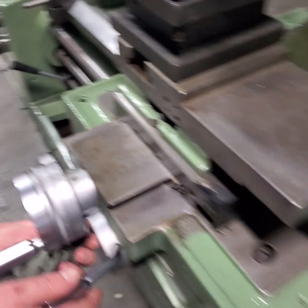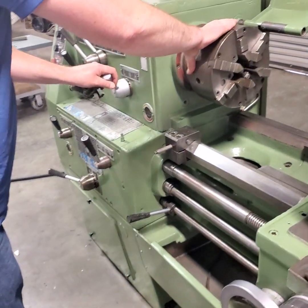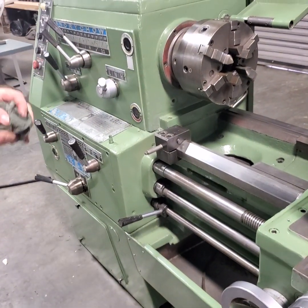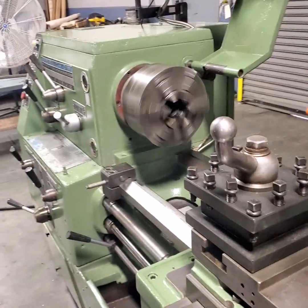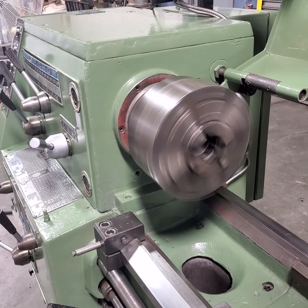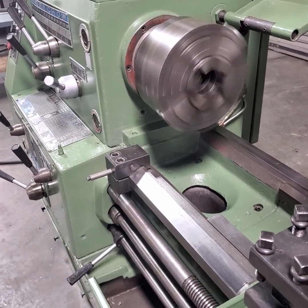Want to go up a notch in RPM? We're going to run it at 600 RPM. This will be reversed. And forward. You see the brake works excellently.